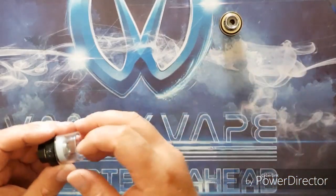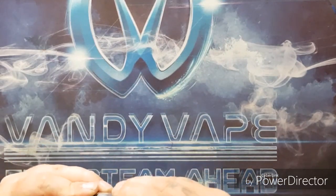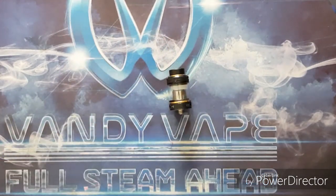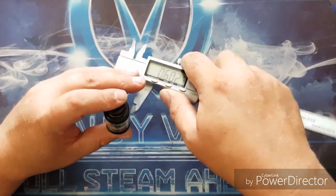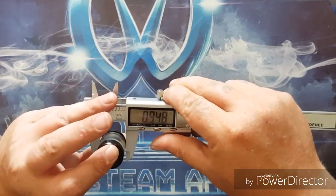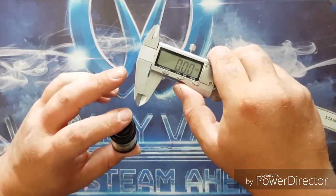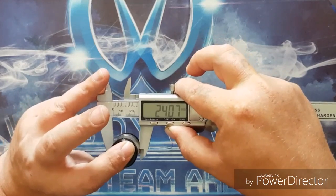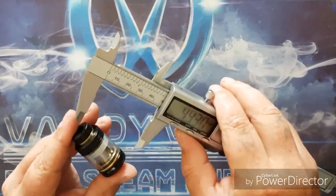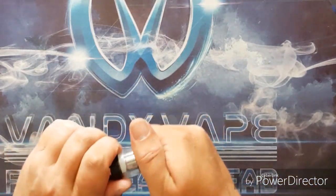Let's do the measurements first to make sure everything is exactly the same - grabbing the calipers and zeroing them out. Looking at the diameter: 24 millimeters - exactly the same as the Version 2. Then top to bottom with the drip tip: 41.59mm - exactly the same as the Version 2 RTA.